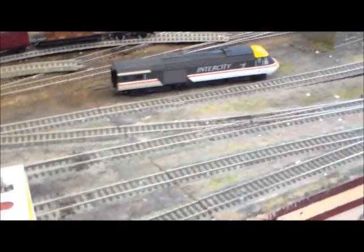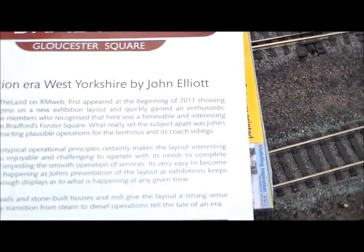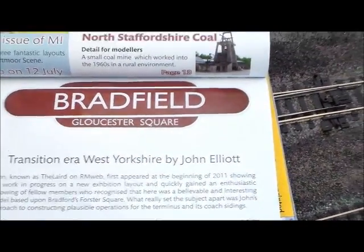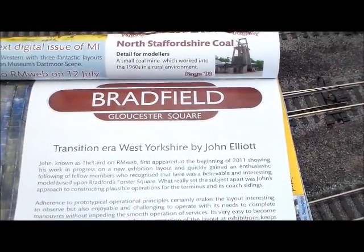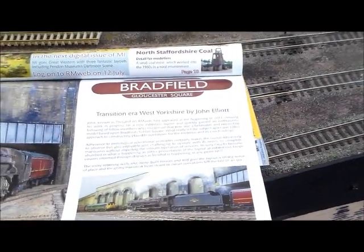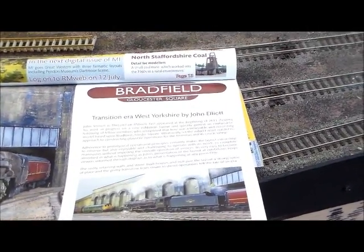For the end of the video, if you're looking at this because you're interested in layout design, I would recommend that you look on RMWeb for the Laird's description of how he's built Bradfield. You can see it from scratch to its current state in a very short space of time. This is a masterpiece of layout construction, something I might aspire to but don't ever truly expect to achieve, given my techniques and the time I put into it.